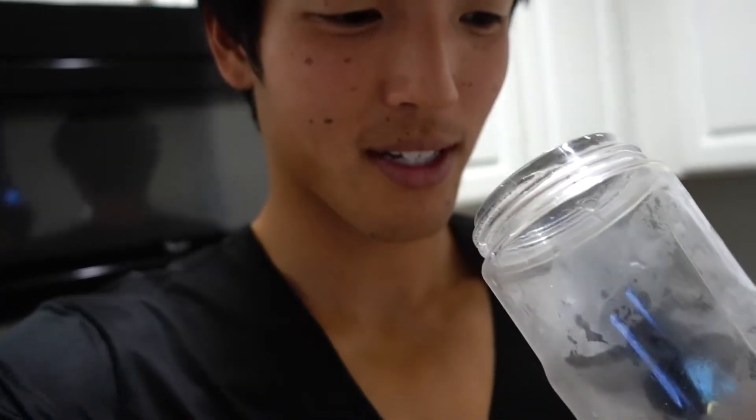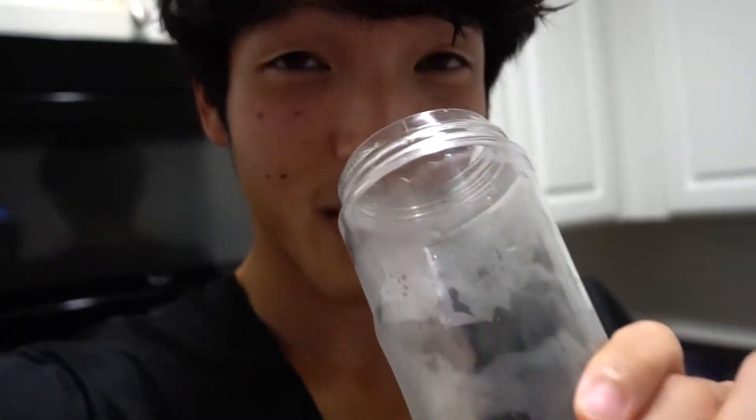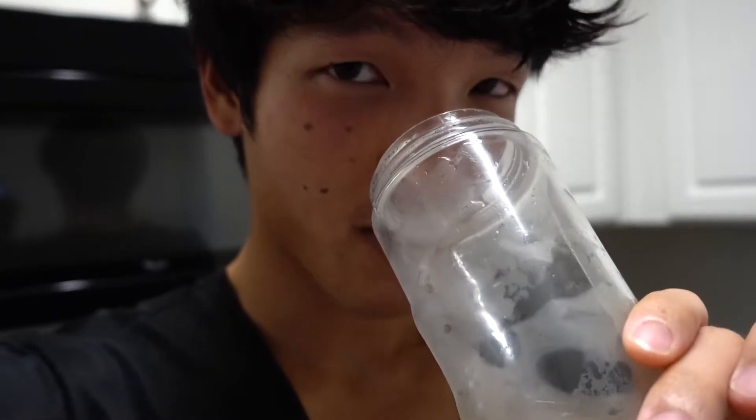I transferred it into this Starbucks cup for the aesthetics. Let's take a whiff and see what it smells like — we gotta get that smell test in. Oh, okay — it smells like mango for sure, but it also smells like a slightly carbonated drink. The best way I'd put it: it smells like a mango-flavored carbonated drink.